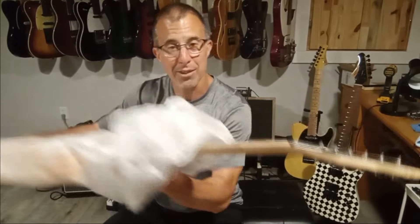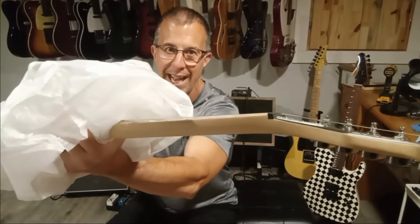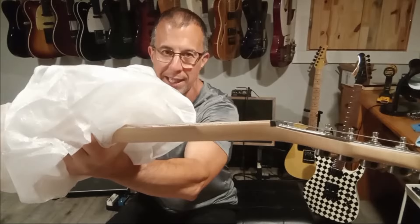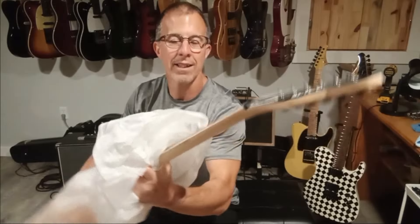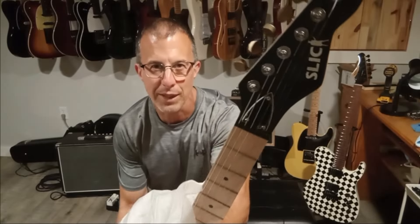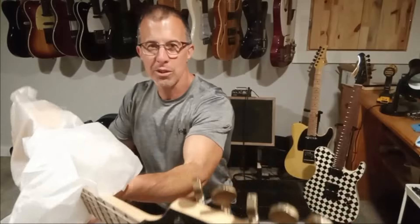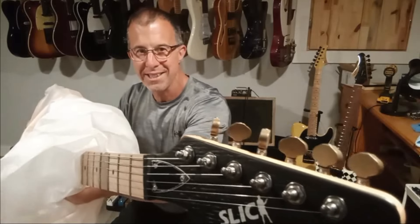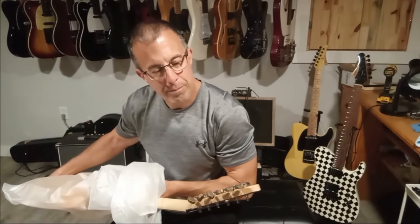Tilt-back headstock — that's one of the reasons why I bought this thing. Tilt-back headstock, no string trees, and look at how every string is the same height. They are straight through the nut with no veering off. All these strings are perfectly straight to the tuners. The tuners have massive brass tuning pegs on them. Really cool. They're not branded.